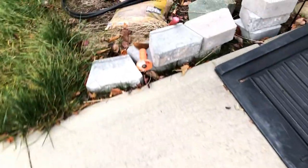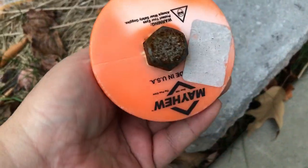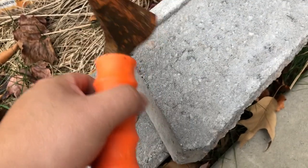Hey guys, it's Kevin. Today we're going to split a landscape brick. After watching like 20 YouTube videos, I bought this little thing. Of course, it doesn't work.